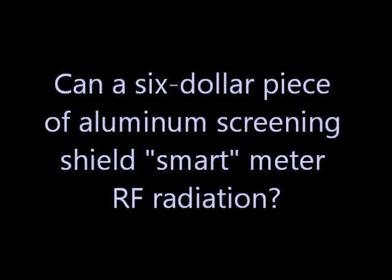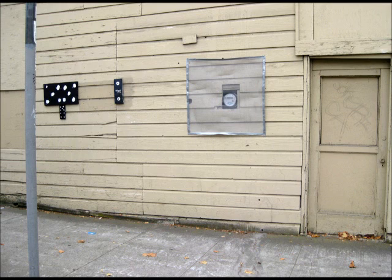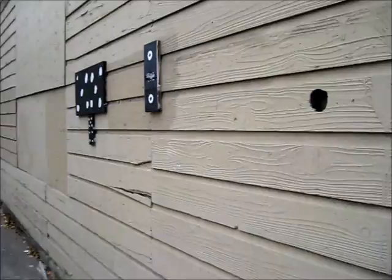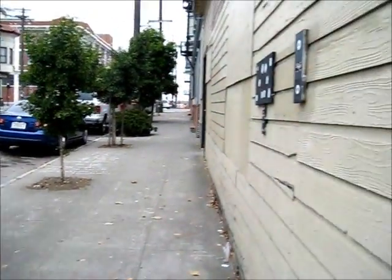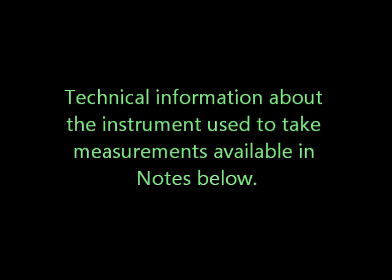Can a $6 piece of aluminum screening shield smart meter RF radiation? Technical information is in the notes below.